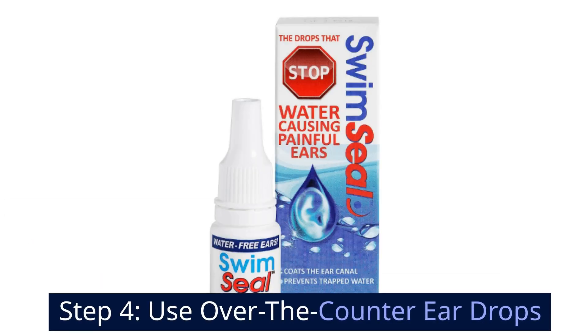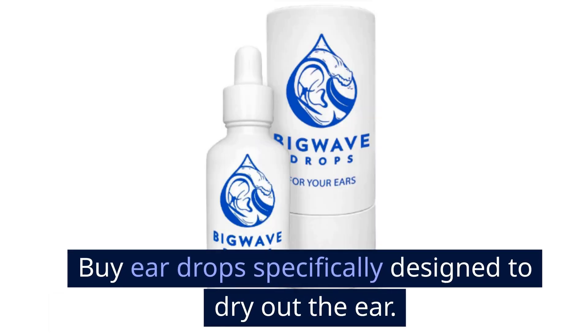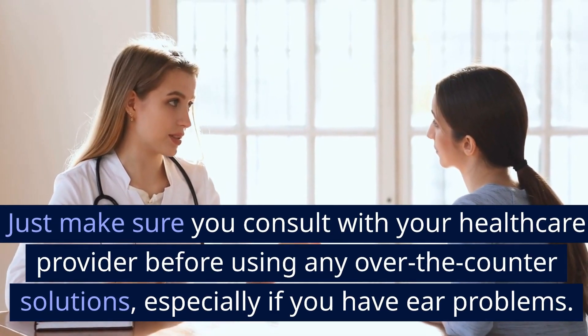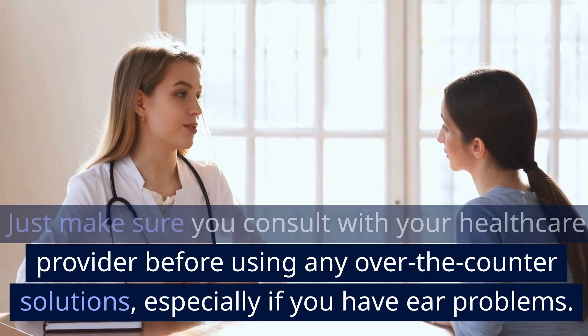Step 4: Use over-the-counter eardrops. Buy eardrops specifically designed to dry out the ear and follow the instructions on the package carefully. Just make sure you consult with your healthcare provider before using any over-the-counter solutions, especially if you have ear problems.